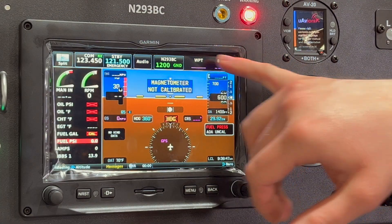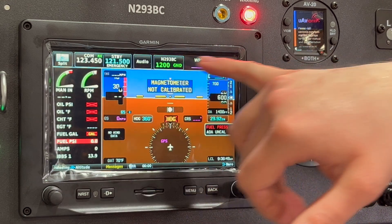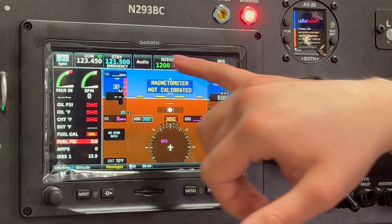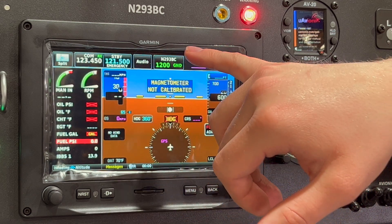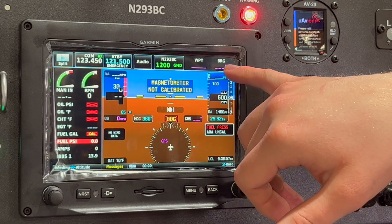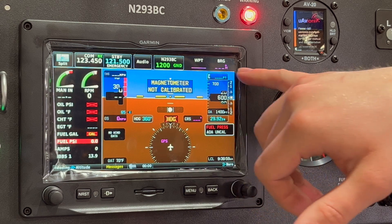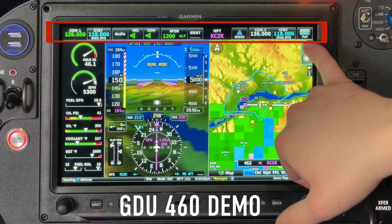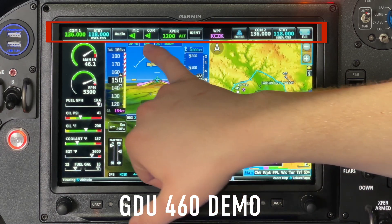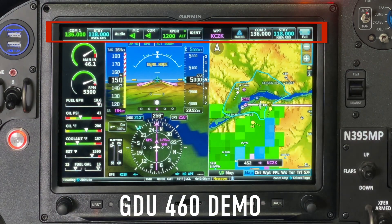There's not a ton of room up top for information in what Garmin calls the top data bar. We have the comm radio and the transponder, but only two spots left for information. On a GDU 460 without a second comm radio, you'd probably have six or seven spots open.